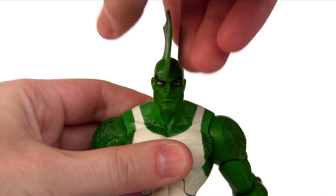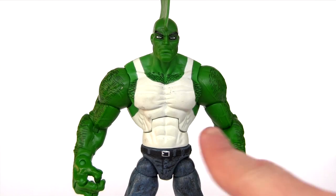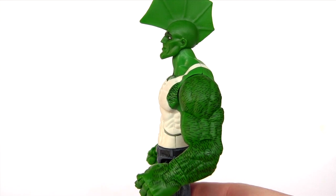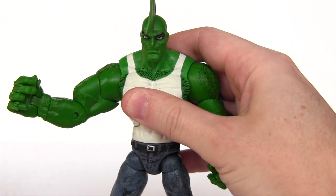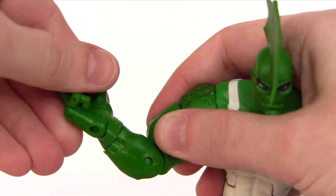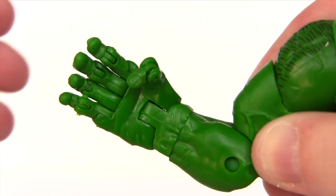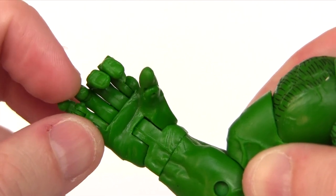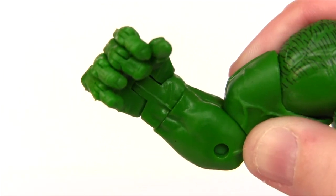Now looking at articulation: the head rotates side to side, looks down and up. There's an ab crunch which moves forwards but doesn't really move so much back. Has shoulder rotation, the arms move up and down at the shoulder and rotate around the ball joint. There's a single jointed elbow and wrist rotation. The hand is hinged, and the thumb is articulated. All fingers are also articulated — not once, but each finger has two points of articulation, which means Savage Dragon has more articulation in his hands than some of Hasbro's Marvel Legends have in the entire action figure.